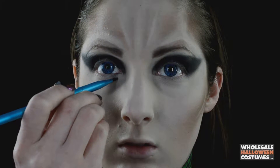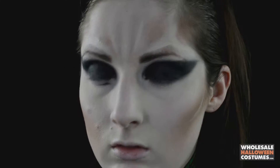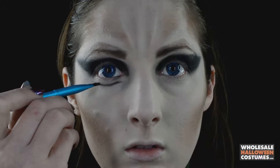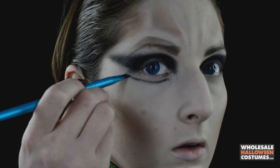Now with a very thin brush, go in with the black eye shadow again and create a line underneath both eyes, following along with the wing done on top, keeping it very thin and precise.